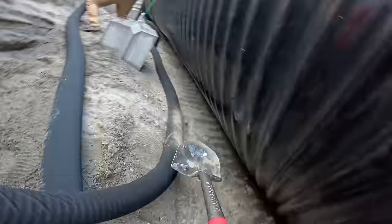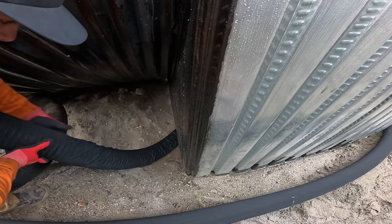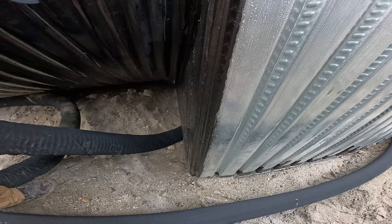The black drain pipe going down below the bunker is going to help any excess water flow to a central area so we can pump it out with a sump pump if needed. This sand is so permeable that we probably won't ever need it, but since it would be impossible to add later, better safe than sorry.